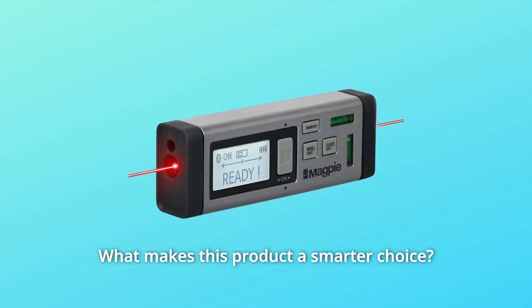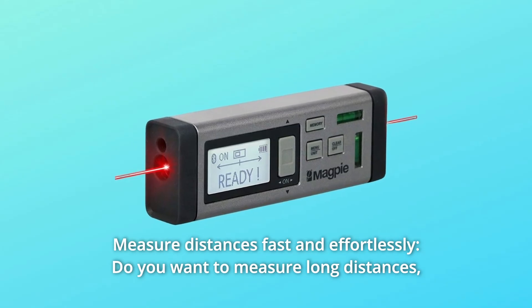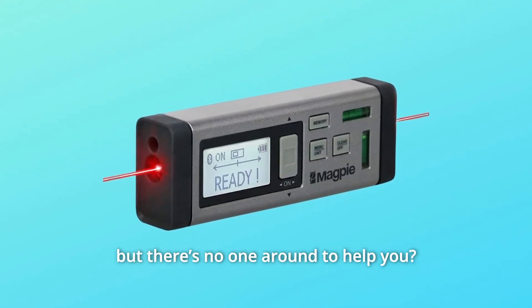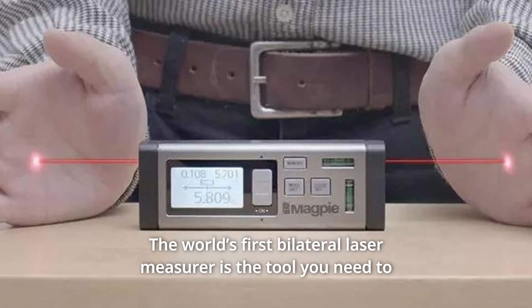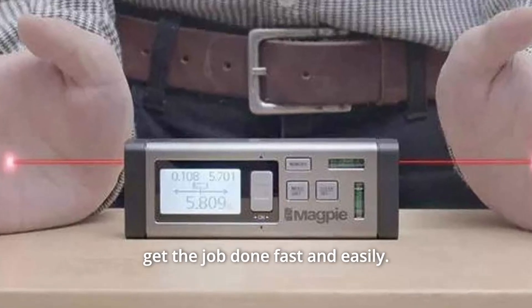What makes this product a smarter choice? Number 1: Measure distances fast and effortlessly. Do you want to measure long distances but there's no one around to help you? The world's first bilateral laser measure is the tool you need to get the job done fast and easily.